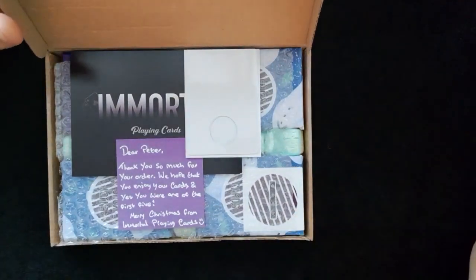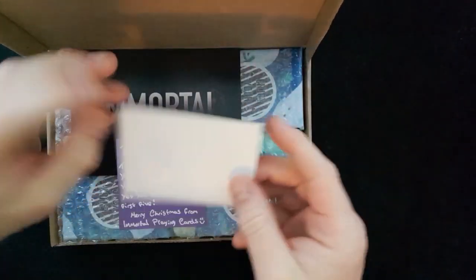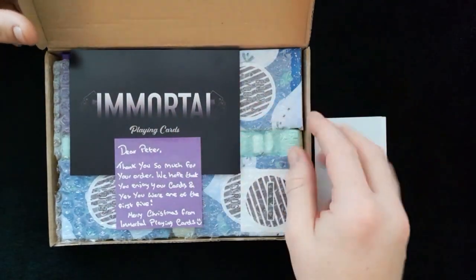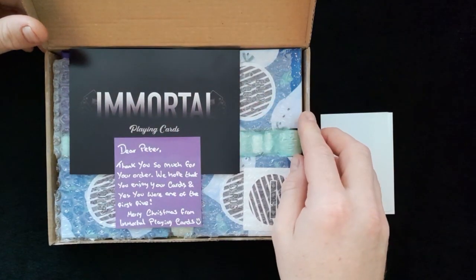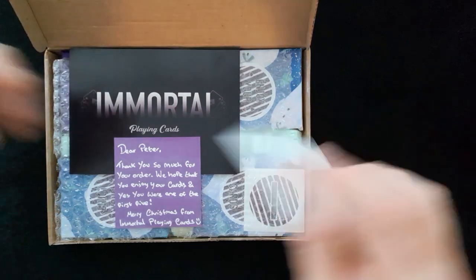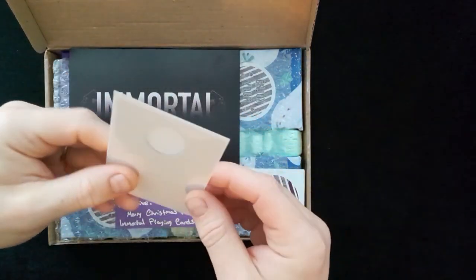We have some gimmick here from Gaft Academy. Gaft Academy put up an incentive to purchase from Immortal Playing Cards. I think it was the first top five. I'm going to get one of the gimmicks and have a look at it, which is really really cool.